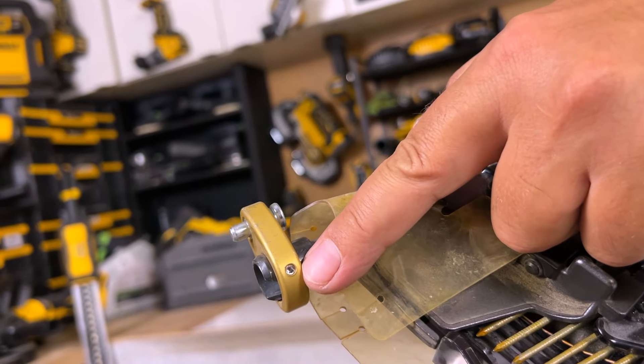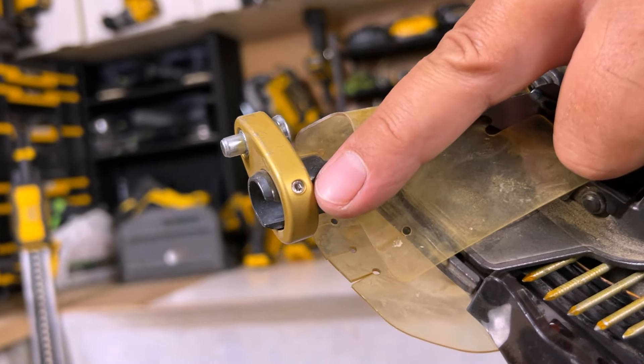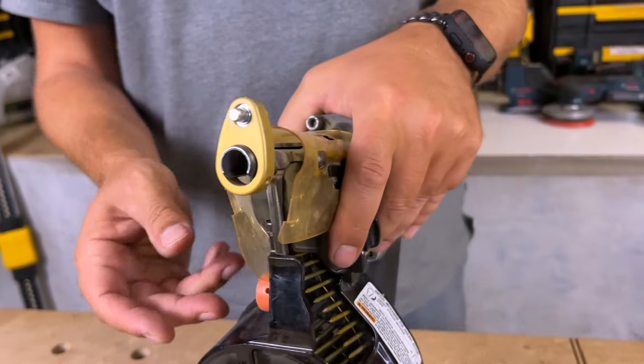Two little Allen key screws right here — one on the side and one on this side. And that allows you to tighten it down onto the nose, which was effortless. I just place it wherever I want, tighten it up, and that's it.